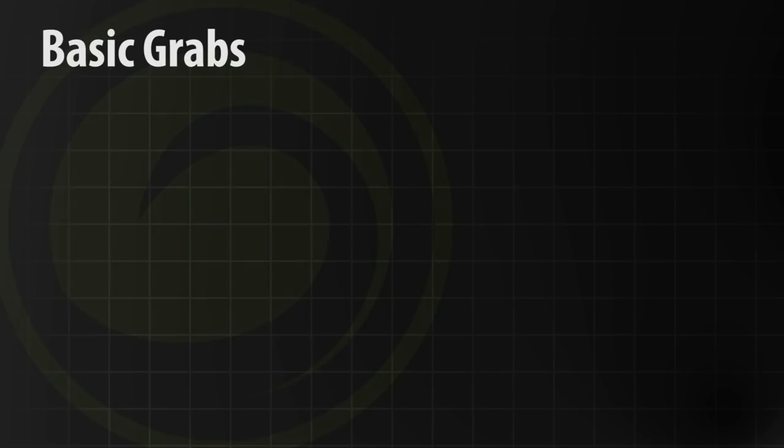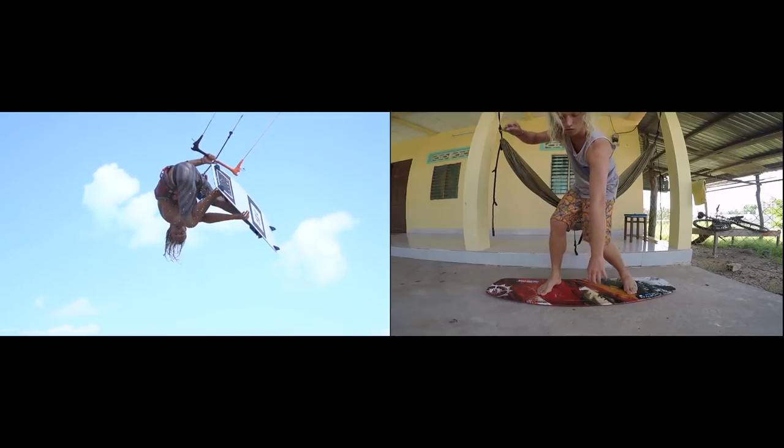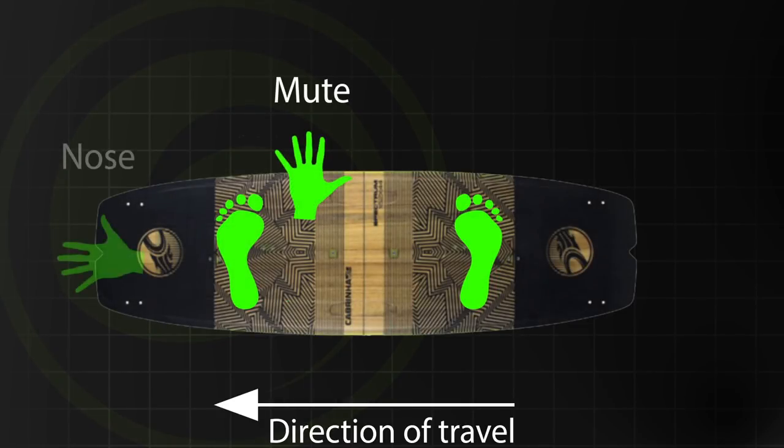We're going to be teaching you how to do a few more grabs. We've been doing a series going from the most basic grabs to others that might be a bit easier for you. So today we're going to do a mute and a nose grab.